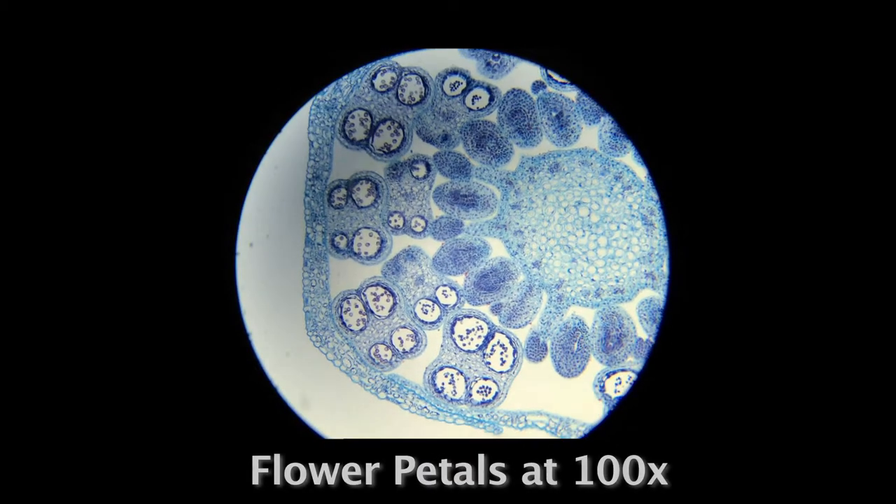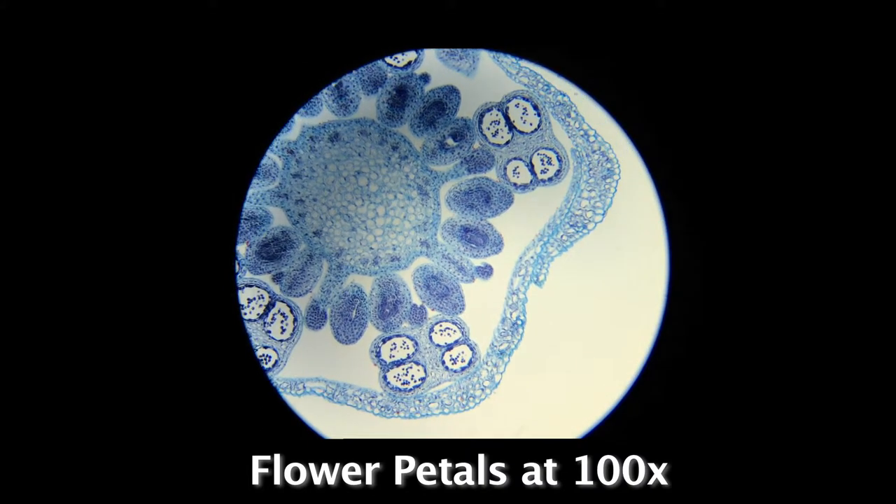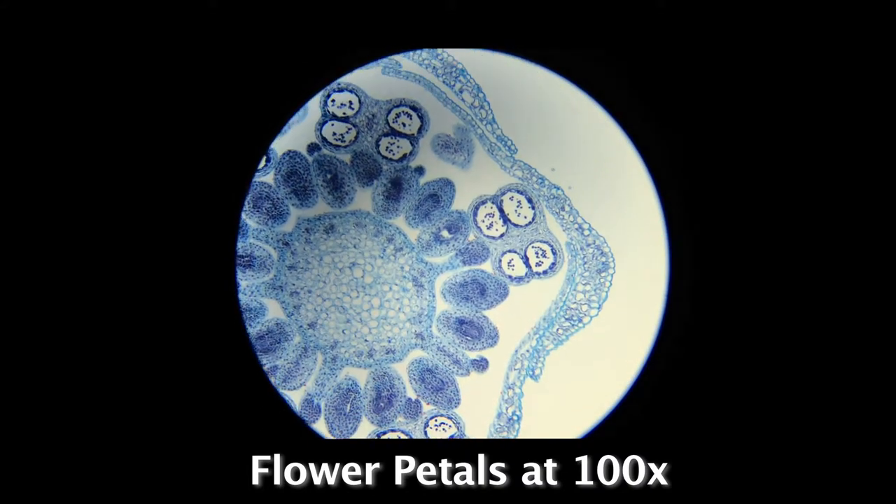When using a microscope for research, precision is very important. The mechanical stage allows you to explore the entire slide with increased control and stability.